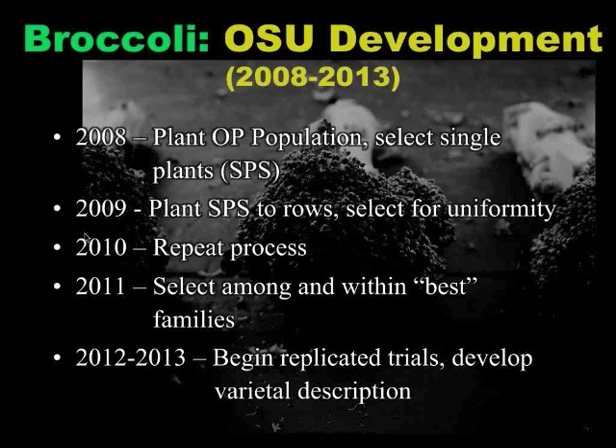Now in 2012 to 2013, we're hoping to start our varietal development and start characterizing this as a variety. We'll continue to do single plant and family plant selections for the next couple of years, with the hope of developing and releasing a variety probably within the next five years. Our goal is to release a variety by the end of this first phase of NOVA, which will be 2013.